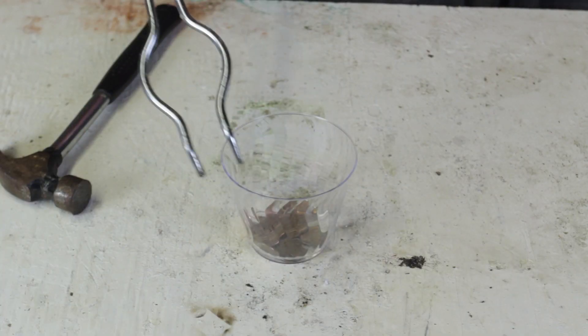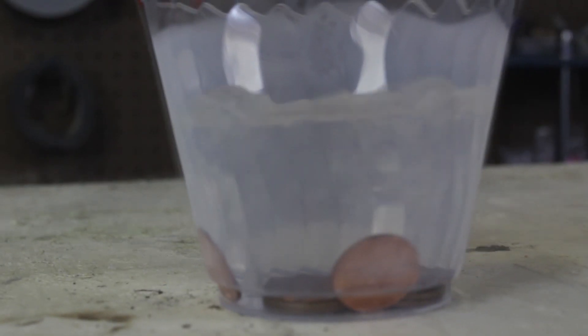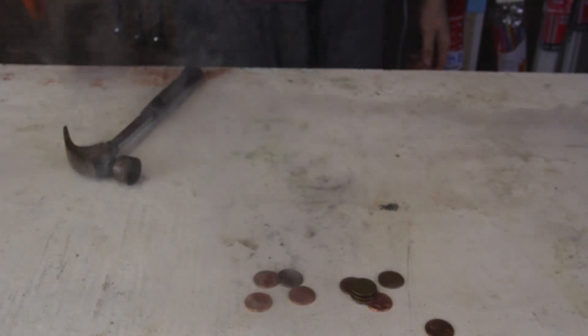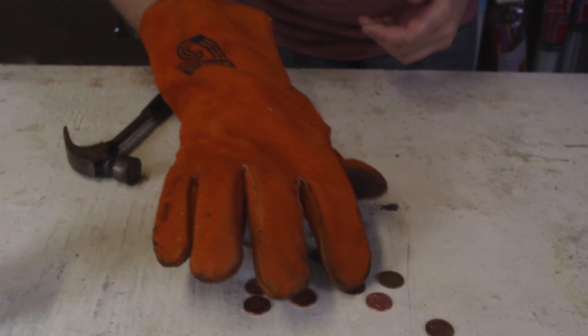I'm just going to grab my tongs and dip them in liquid nitrogen. Boom, look at that — all that liquid nitrogen boiling in there. Isn't it beautiful? Looks just like water. Okay, let's dump it out. Boom! Whoa, did you hear that noise? And here are the pennies — the brighter ones are zinc pennies, the darker ones are copper.